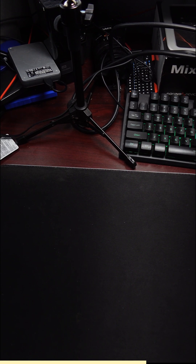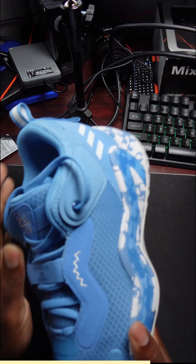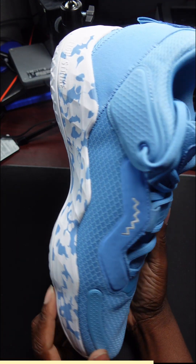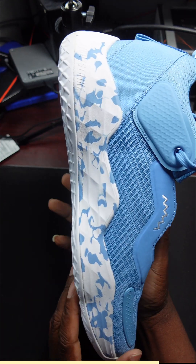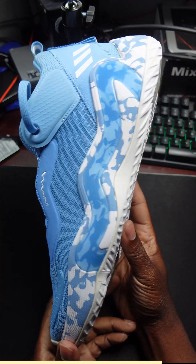Another shoe that your boy copped that I like is the Don Issue 3 — I'm sorry, this is a 3, and I have it in this Carolina blue camo colorway. I really like this shoe, it's very comfortable. Yes, it's a basketball shoe, kind of a mid, but very comfortable. I like it.